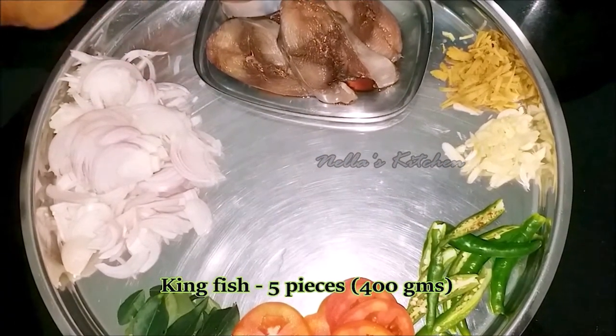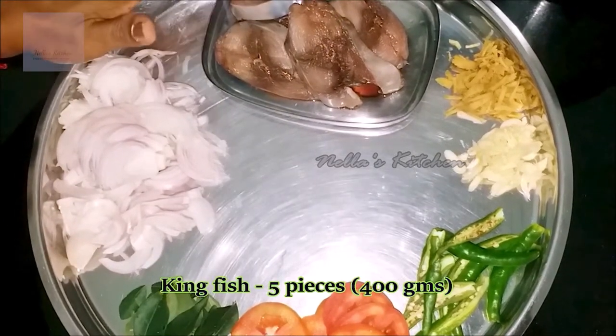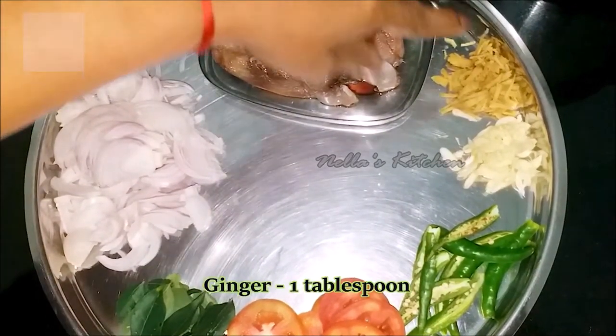I've got 400 grams of pieces here. Then add 1 tablespoon.